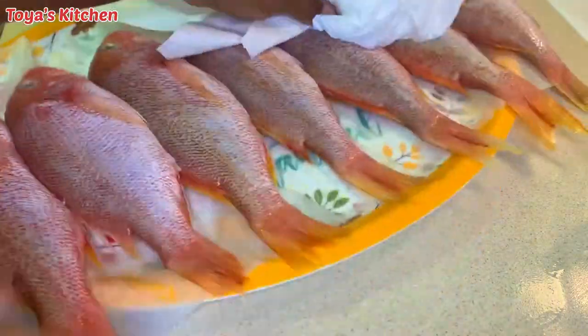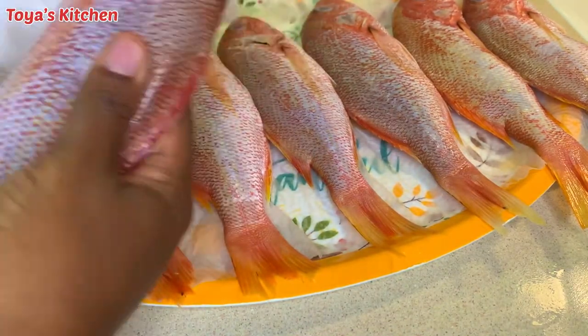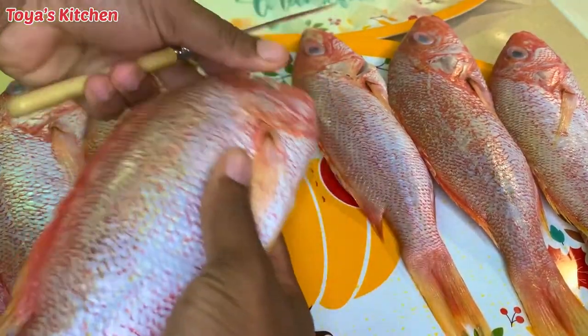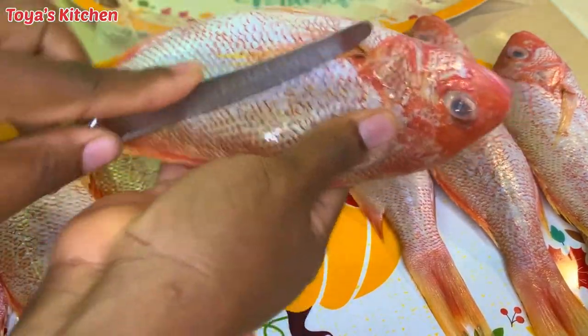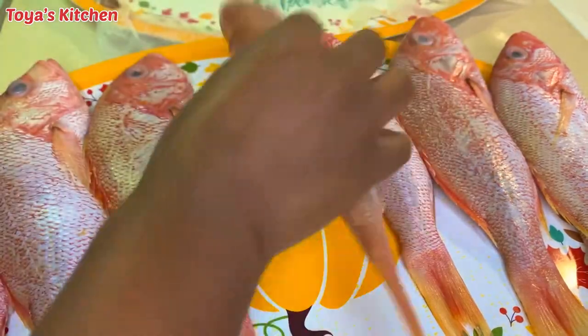I washed the fish with lemon juice and vinegar and I'm going to go ahead and pat dry these to remove some of the excess water so we don't get any splattering while frying, because we don't want to burn ourselves. You want to make sure you dry it properly. And I'm going to go in and add a little slit so the salt and pepper seasoning can go in and soak through the entire fish.